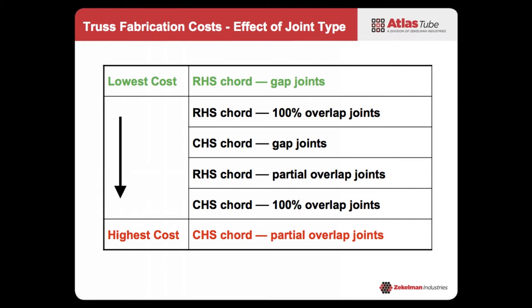So along those lines, this chart shows that for different configurations you have different costs. While there is a cost impact for each one of these, there's also a strength impact that's the opposite. As you go up in strength, there is cost associated with it, so you have to find that balance for your project.